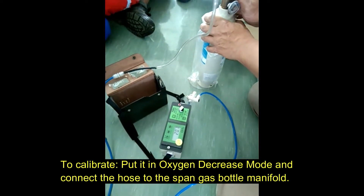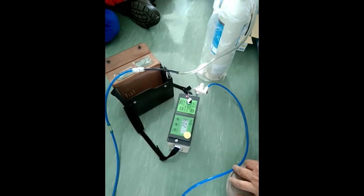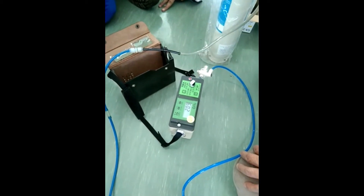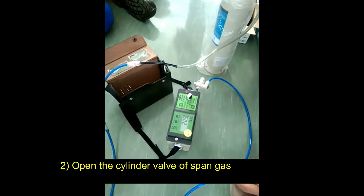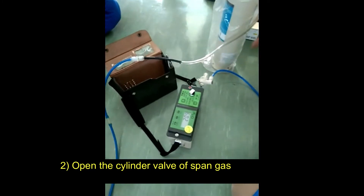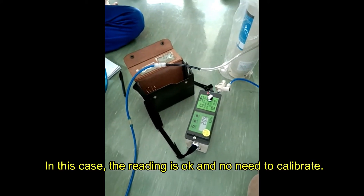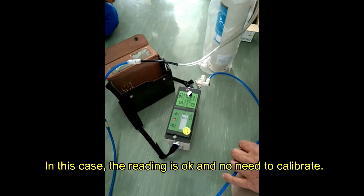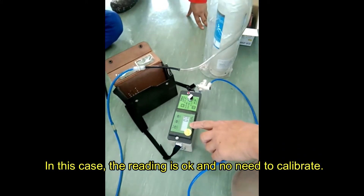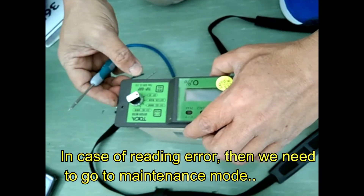This will take a while for the hose to connect. So there are some dust particles — there it is, it's open now. Reading is 15.1, it's already dropping. So there is no more oxygen. The oximeter — Tokaseki.